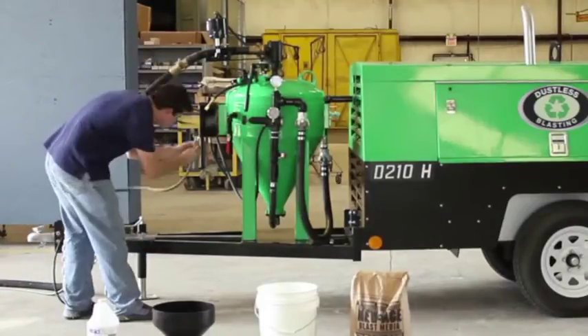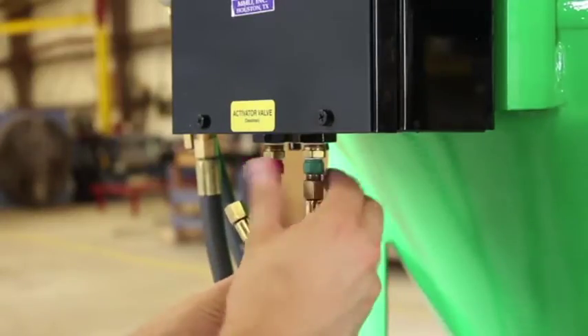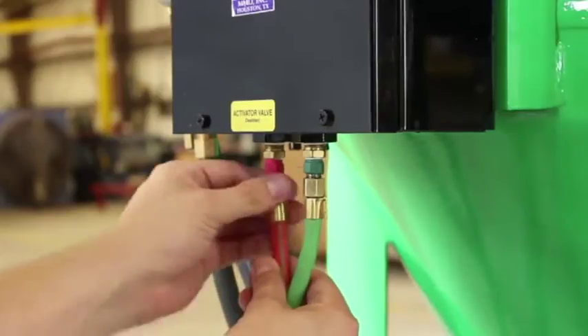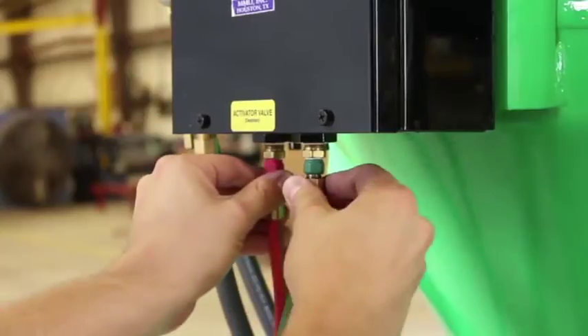Connect the other end of the twin line to the control box, again red-to-red and green-to-green. This twin line is what actuates the pinch valve to open or close.